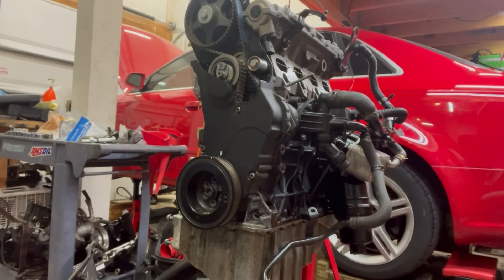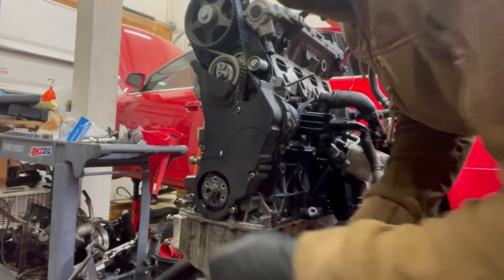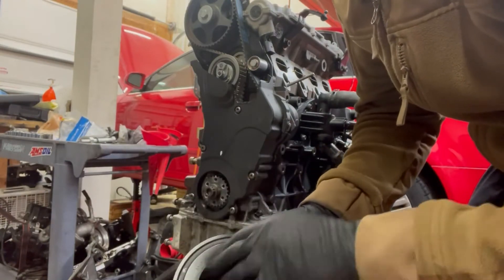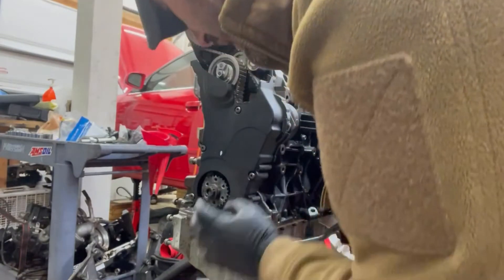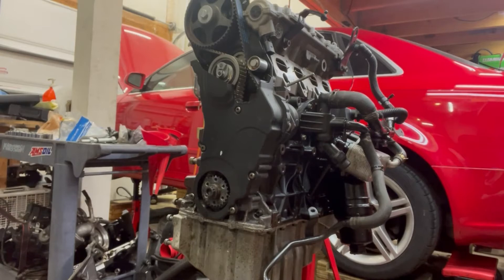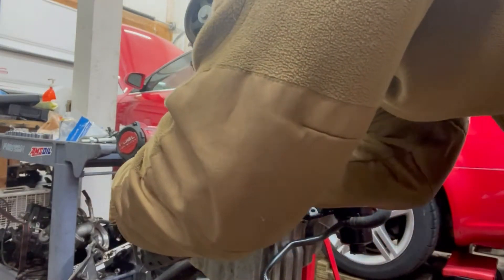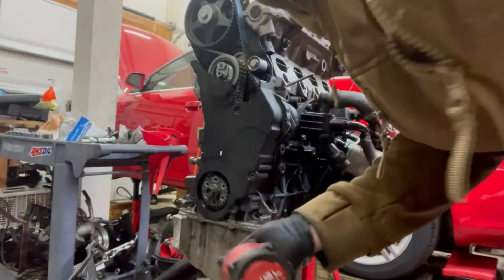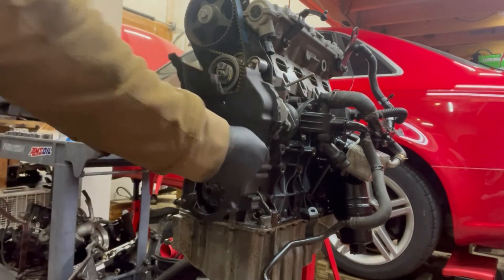We're going to set those aside. This is pretty fresh so it just came right off. If you happen to have a crusty old crank pulley, take a rubber mallet and spank it a couple times, spray some WD-40 or Liquid Wrench on there and it should come right out. This will give us access to our T30 fasteners right there — there are six of them. One, two, three, four, five, six. One of them was loose — wonder what happened with that one. All right, front cover comes right off.